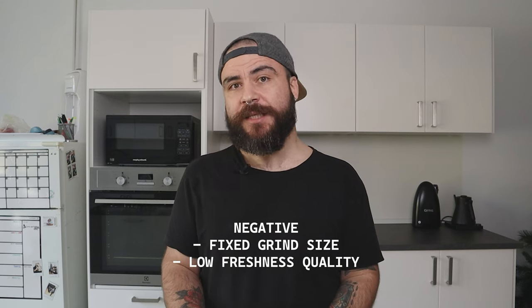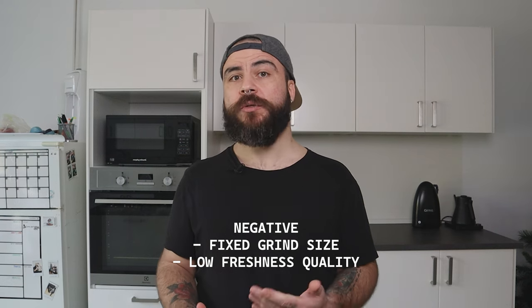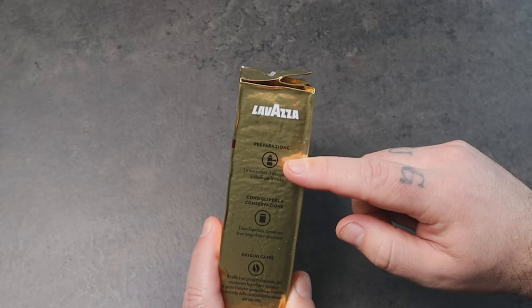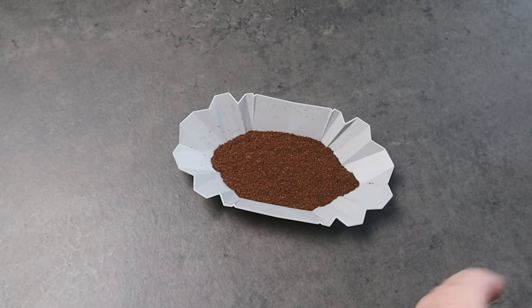The negative side of packed ground coffee is that you cannot change the grind size — if it's too coarse or too fine, you can't adjust it — and the quality will decrease faster than whole beans. But if you're at the beginning of your home brewing journey and don't have a grinder, get coffee from the store specifically ground for moka pot, not for filter, as that might be too coarse. This way you'll start to familiarize yourself with the grind size. Then explore your local roastery or café and ask them to grind for moka pot.